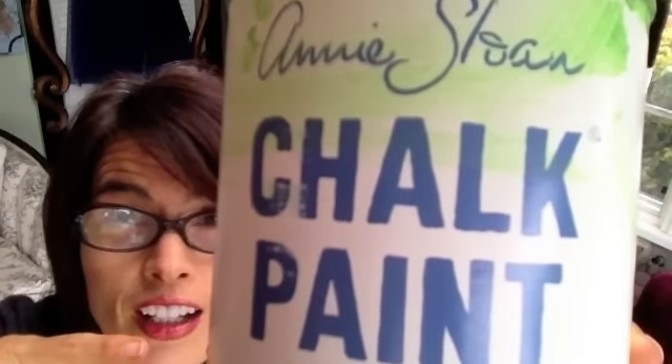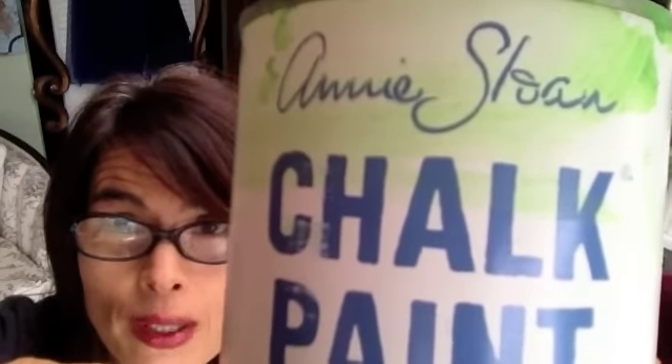I've used a lot of paint. I've painted a bunch of stuff. So when someone gave me a can of CC Caldwell paint, I thought, okay, this better be good. And guess what? CC Caldwell's paint makes me want to do a little dance.